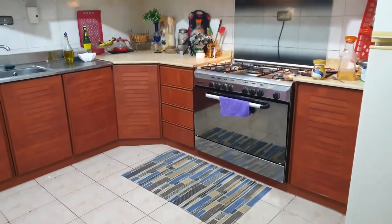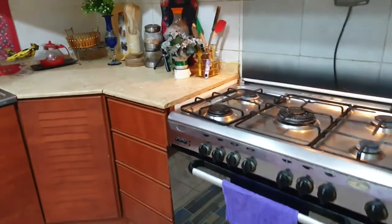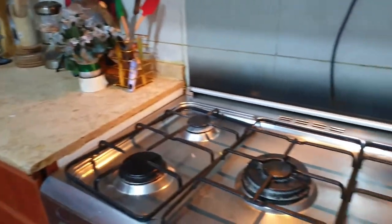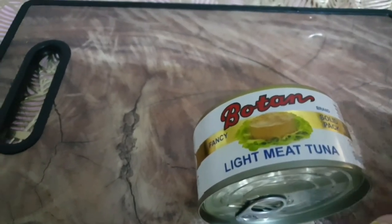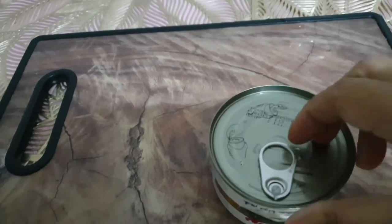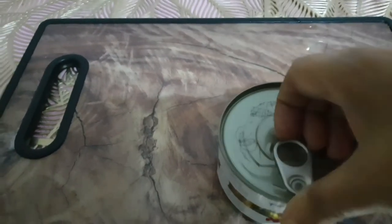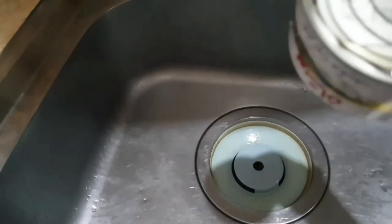Hello, welcome to my kitchen! Let's make a tuna sandwich. We are going to use light meat tuna — open it and remove the water, squeeze very well so that the meat is dry.